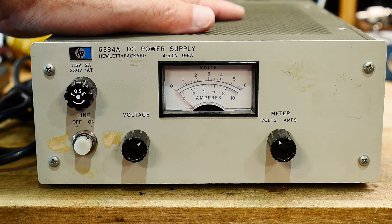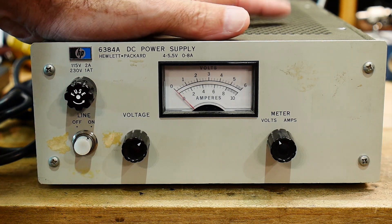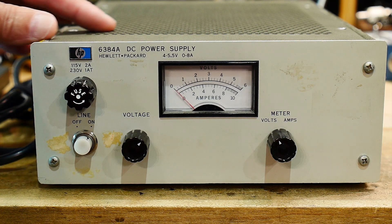Craigslist find number one. This is the freebie that I got, so let's take a look at it before we turn it on.